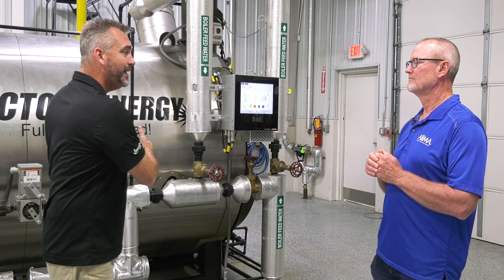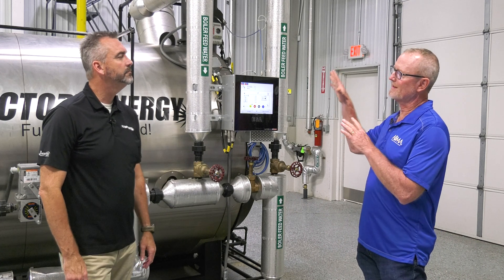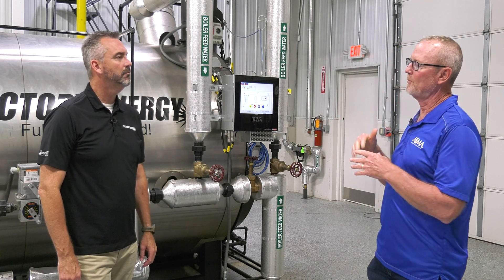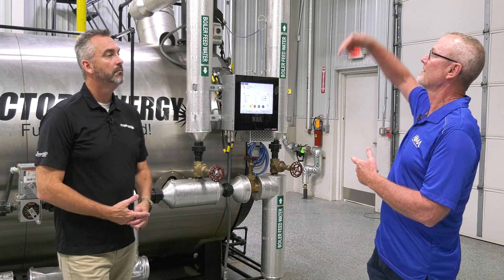Is it actually the boiler that's causing that? No, it's the stack. On new installations we design the stack and put dampers in if we have to. Where we run into it more is on burner conversions with an existing burner. They've got a stack that's 40, 50 feet high, and what happens with that tall stack — as soon as you start firing, it creates its own draft, starts sucking air through the boiler, and you've got a negative draft pulling the flame off the burner.